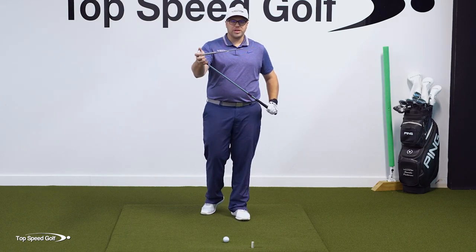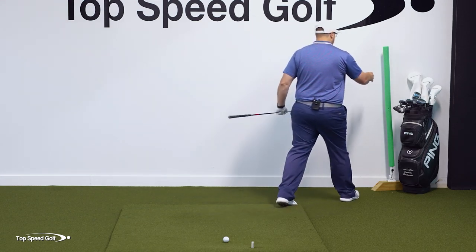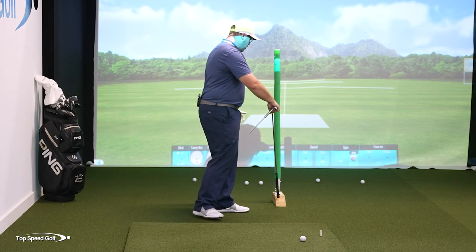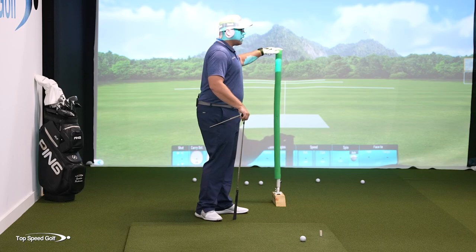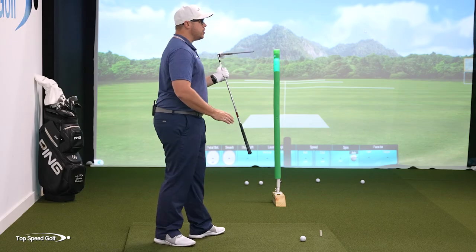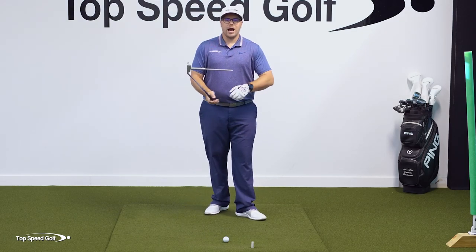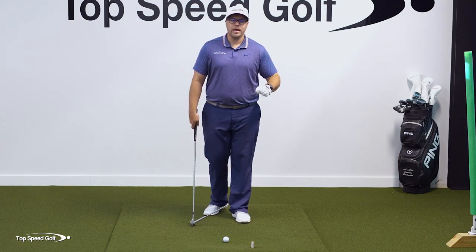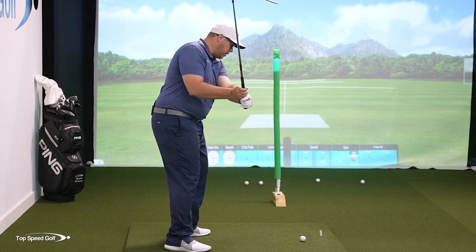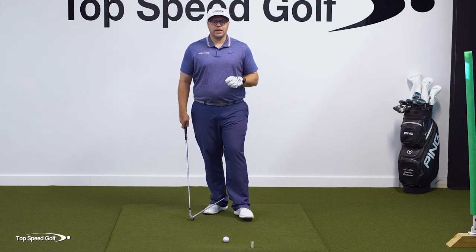Now do the tennis racket drill combined with this — it's an awesome drill to help you start shallowing out the club. Place an alignment stick in front of your golf ball along your target line. What we want is to get the ball starting to the right of that stick. If we're getting the clubface closed and the ball starts to the right of the stick, that means we're getting the hands in front. In order to do that, we have to be shallowing out the club — getting it working from the inside as we start down. If we come down steep and over the top and close the face, there's no way to get the ball starting to the right of that stick.